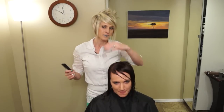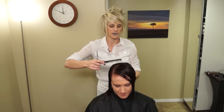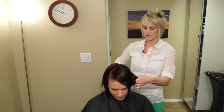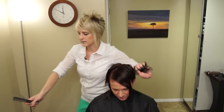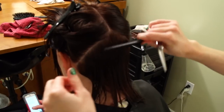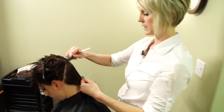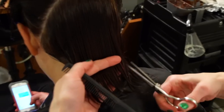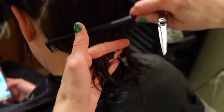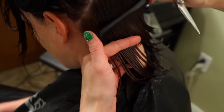We're going to start by parting her hair on the side she's going to be wearing it — same as mine. In the back section, we're going to take a T-parting, just right down the middle. We need to take a triangle section back here and pin up the rest. We have this section in the back and we're going to cut it first, right to her hairline.